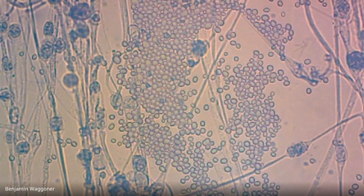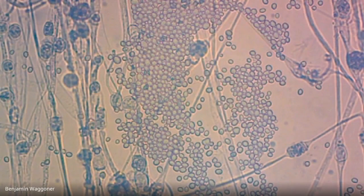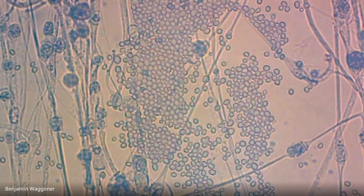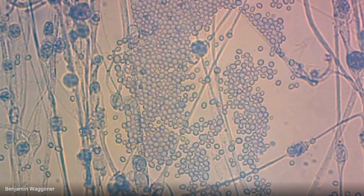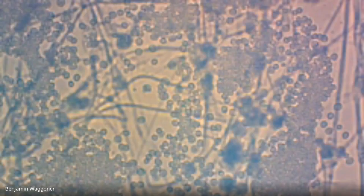When two fungi decide that they like each other, two hyphae grow together and form a round lump in between called a zygospore. In that zygospore, they mingle their genetic material, and it will eventually produce new hyphae and new spores. The spores will grow into new offspring containing genetic material from each parent. There are actually lots more in here — places where two hyphae have met and are forming a swelling. It looks like these fungi are just having a swingers party right in the middle of my beef stew.